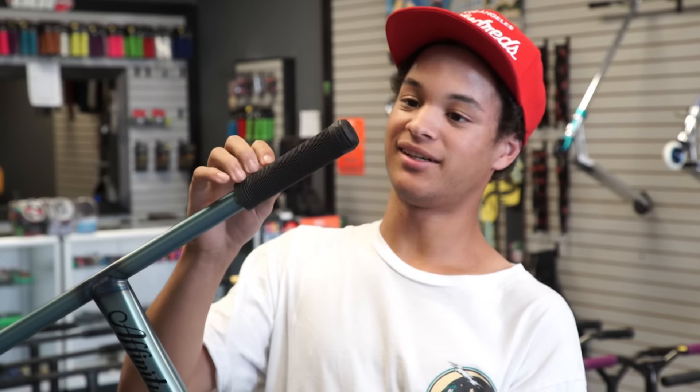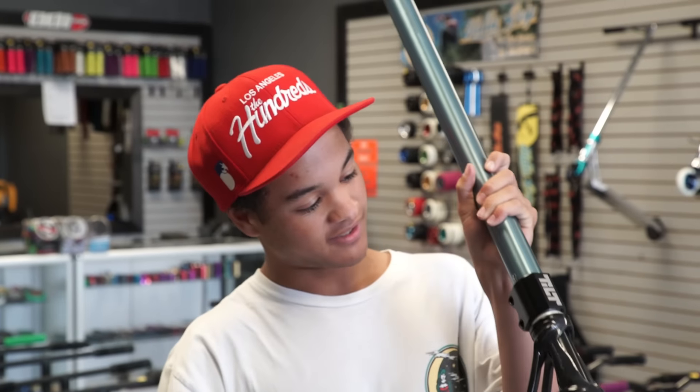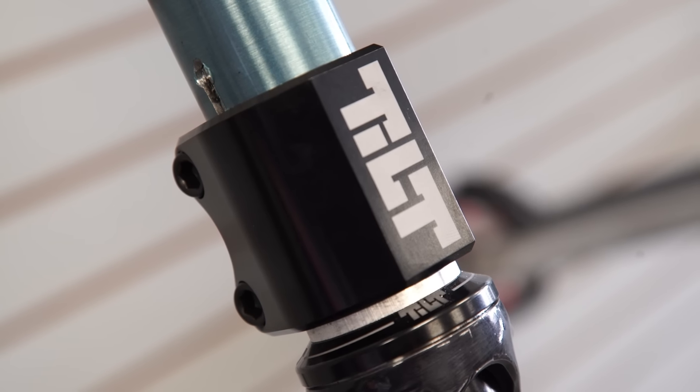Starting at the top, she has black Tilt Continental grips. We have the Jared Bruns Signature Affinity T-bars. Next up we got the Tilt Double Clamp Black with the HIC compression and it has a Tilt headset.